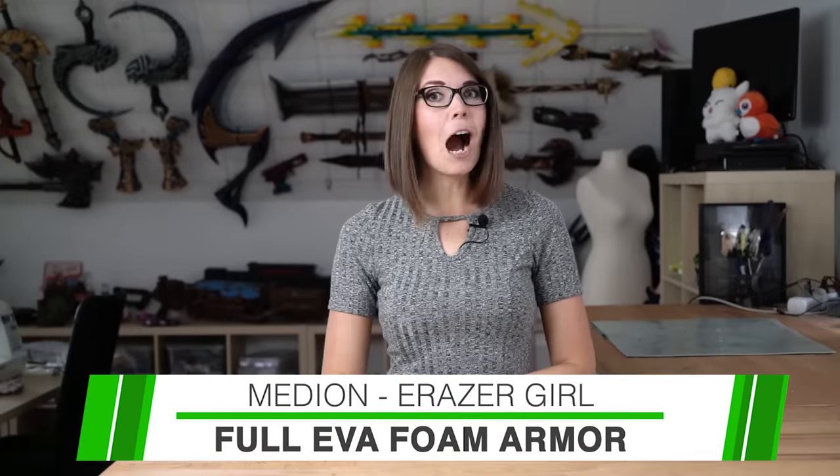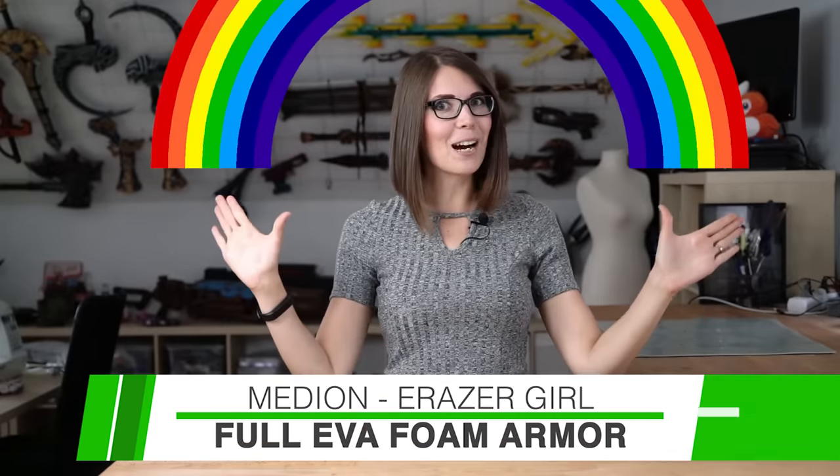Hello guys, this is Vatlana from Kamoi Cosplay and today I'm going to show you how to build EVA foam armor. We usually don't do commissions, but when the German PC supplier Medion asked us to bring their brand mascot, the Eraser Girl, to life, we totally fell in love with the sleek and futuristic design. I always wanted to make a full set of comfy EVA foam armor, so I thought this would be a great chance.